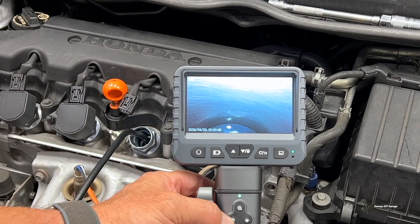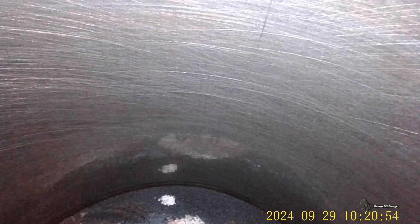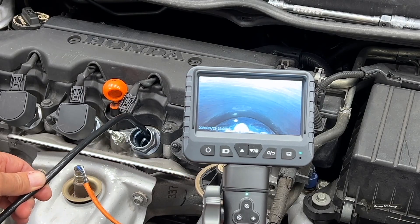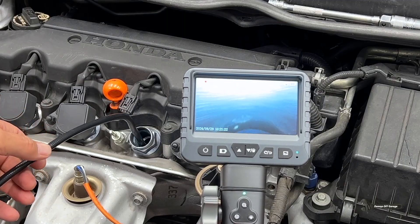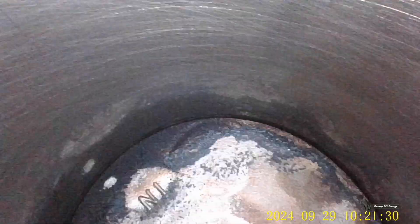I'm going to go ahead and take a video of this. My video is going right now. I can go inside the cylinder and move this around, so I'm looking at my cylinder wall. My car has 170,000 miles. I don't see any grooves or anything like that. The cylinder wall looks fairly good. Let's see if I can get a better view of the top of the piston. There's the top of the piston — it doesn't look too bad.